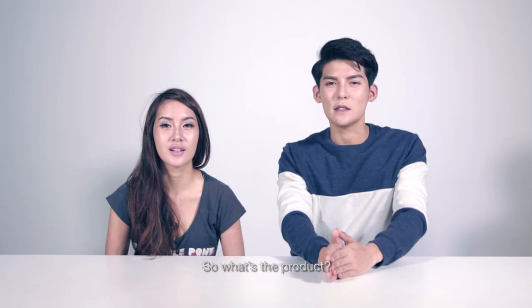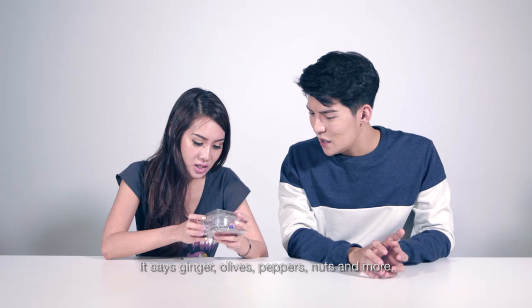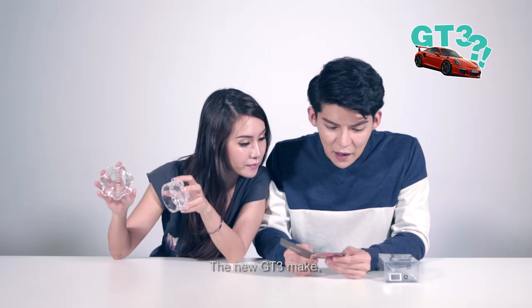So what is the product? Produce this, pass it to us. Winner of 6 industry awards! It's like the black pepper grinder — those atas kind. It's like the GT3, making mincing garlic. It looks like atas, yeah. I thought it was like a paperweight, like an ashtray. It's pretty — I wouldn't even know that this is for cutting garlic.